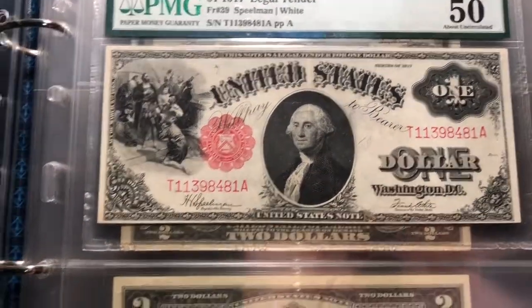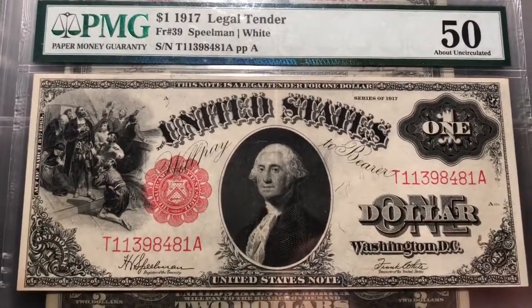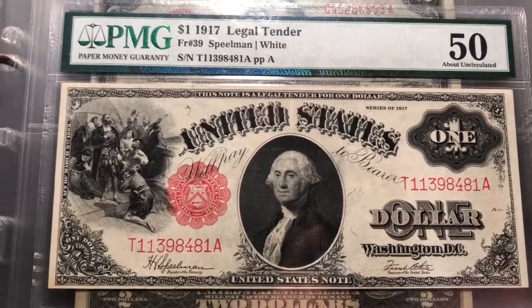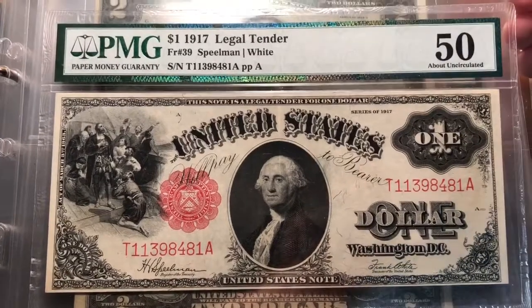This right here is the 1917 one dollar legal tender with Mr. George Washington on there. Beautiful note here — check this out, an AU-50, a common note as I mentioned in my prior video.